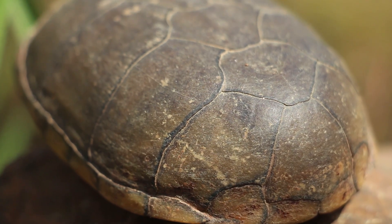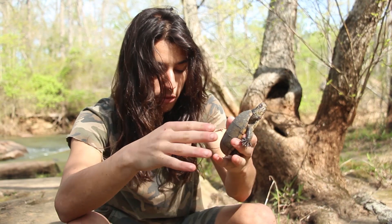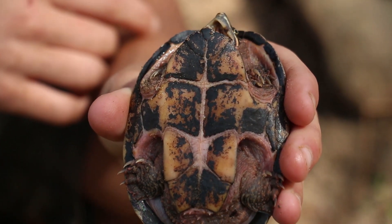As opposed to the mud turtle, there's no ridge whatsoever. It's actually very flat on top, and then it sharply curves down. No ridge whatsoever — very flat, very smooth all the way across.